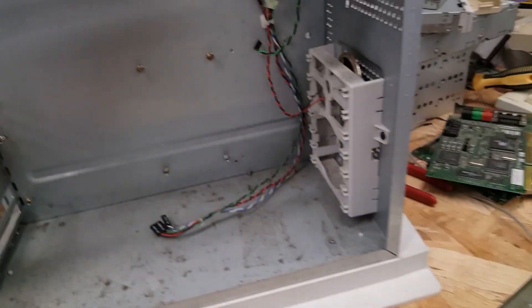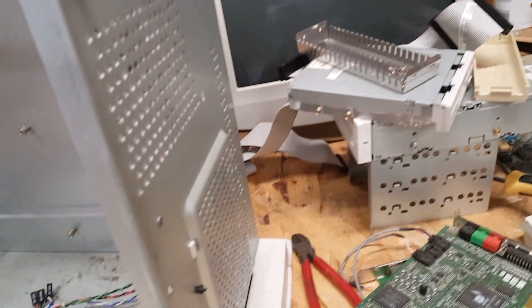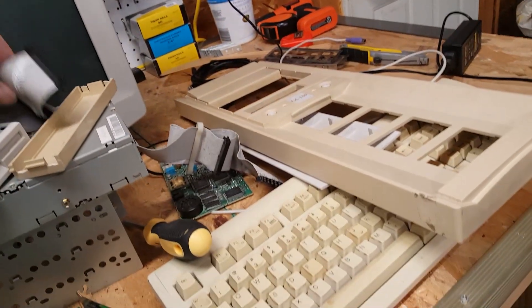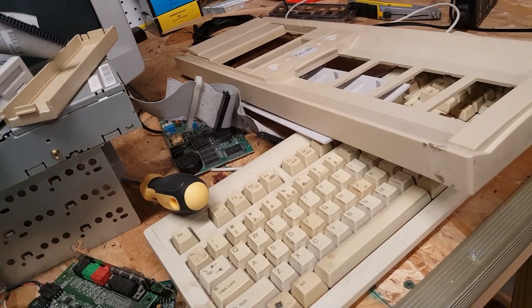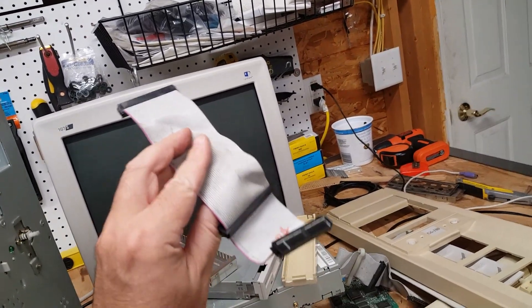We've got a drive bay up top and a drive bay here, speaker wiring, and it's dirty as heck. It didn't come with a hard drive — it came with just the cutest little tiny IDE cable.